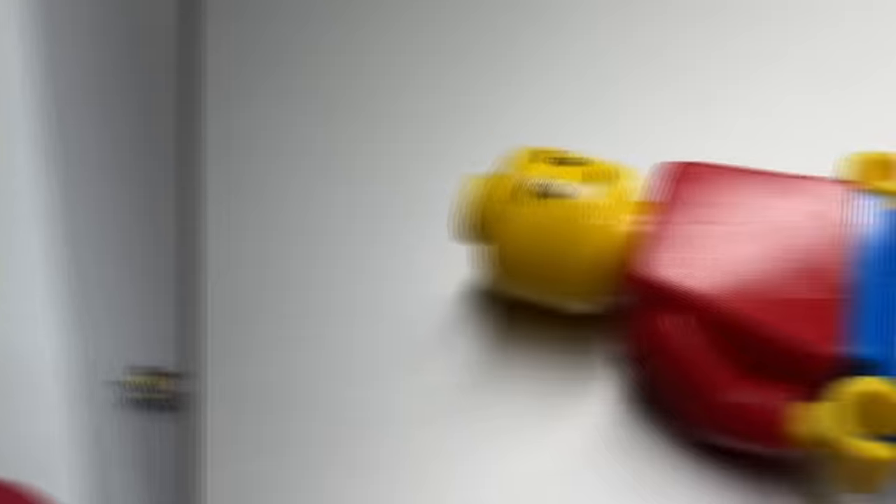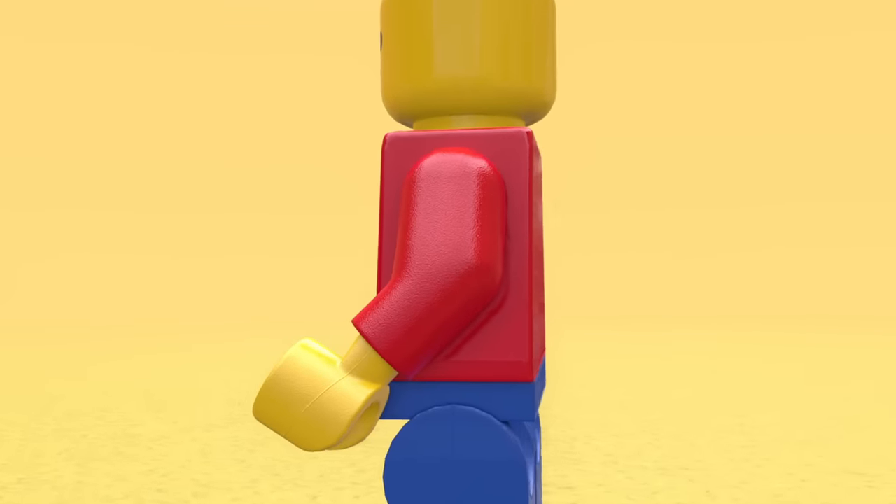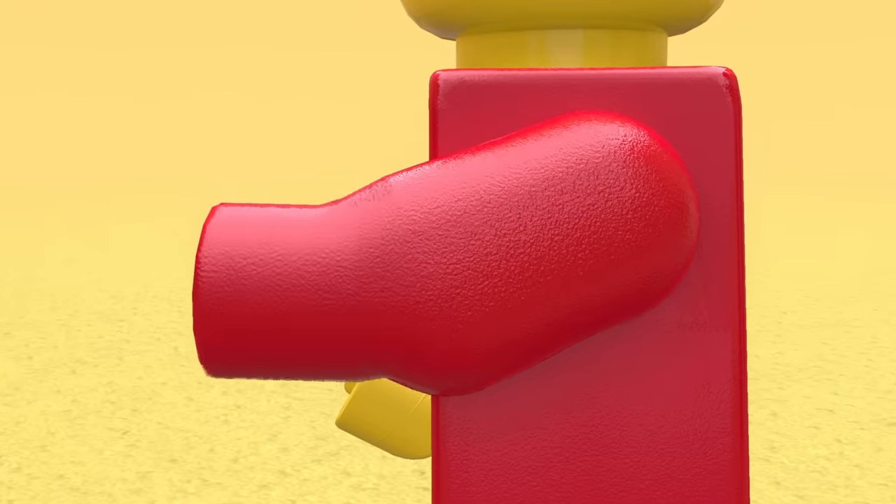This is something that we don't really think about, but Lego actually puts quite a lot of attention to detail in their minifigs. For example, the fact that the arms are slightly bent and have an elbow, which makes them look more natural and human. But what happens if we do try to straighten them out?